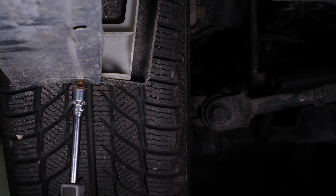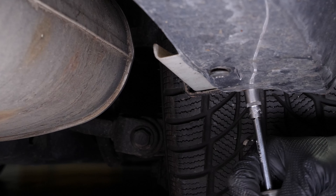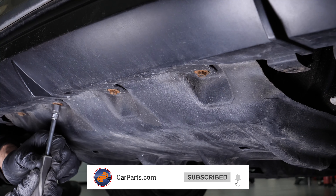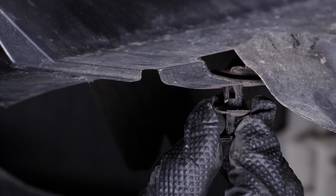Under the vehicle, screw the retaining screws back on. And put the rivets back in place.